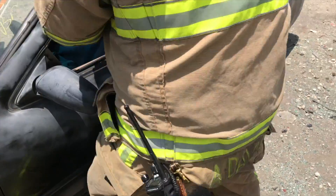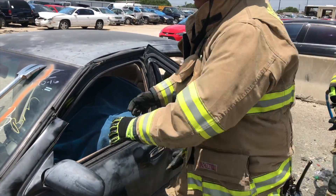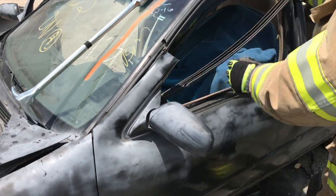Once that's cut, the cutter man steps back. Bring this, pull it down. Pull this down.